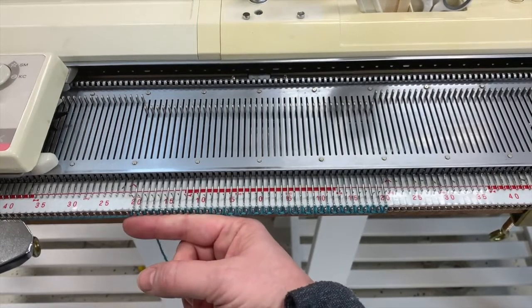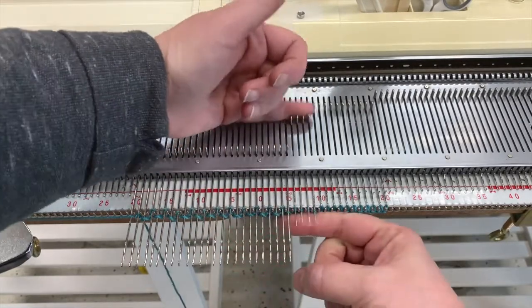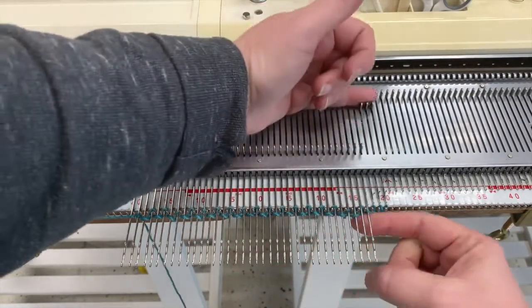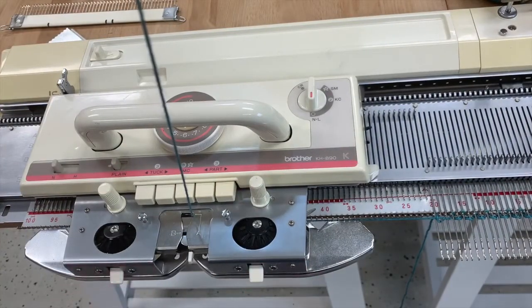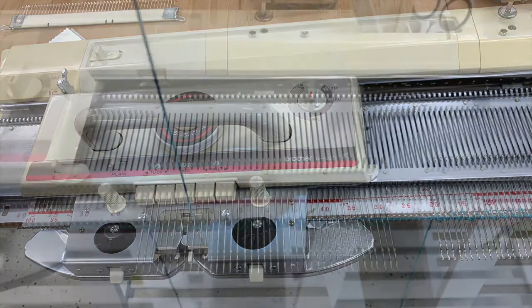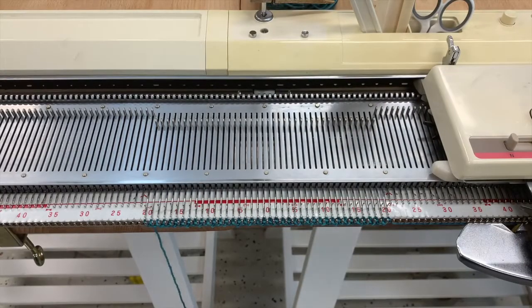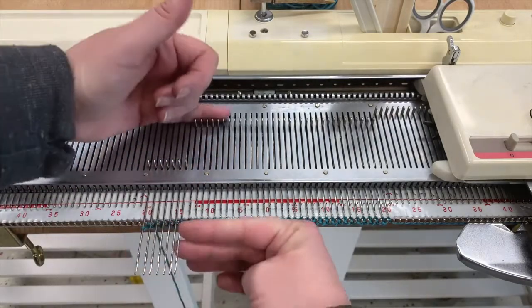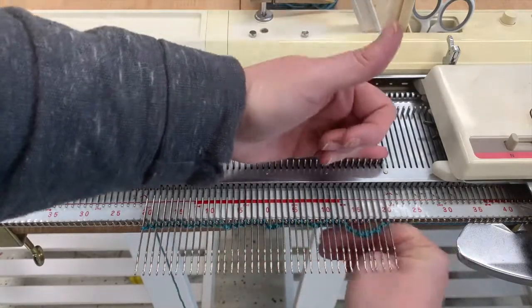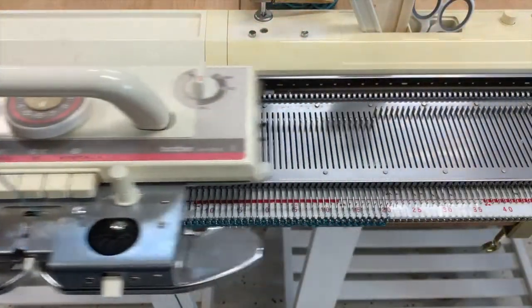Now I'm going to place my finger up against those stitches and pull the needles all the way out. I'm going to disengage my tuck brushes — we only need those for the cast on — and work one row. Then I'll place my finger on the stitches again, pull all the way out, and work one more row.